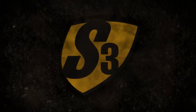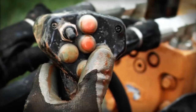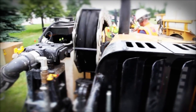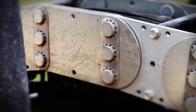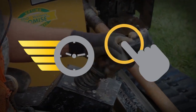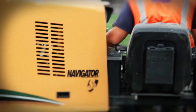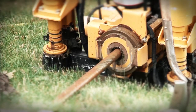Introducing Vermeer S3 Drills — performance redefined. Leading the way with a third generation of horizontal directional drills from Vermeer. Customers demand and the S3 delivers: increased speed, simpler controls. Tested with real operators in real working conditions, the S3 proves to be unmatched in efficiency and productivity.